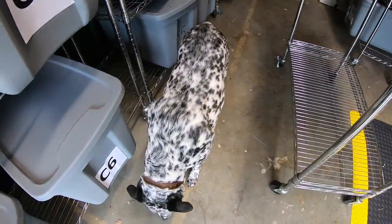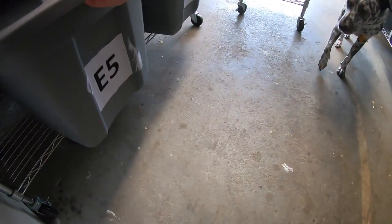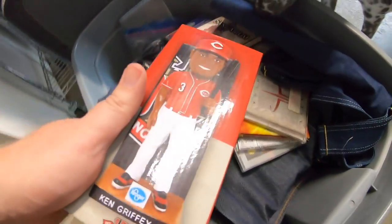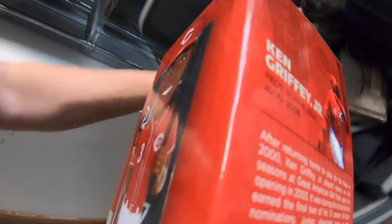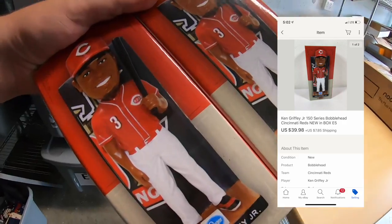Next thing shipping out is more bobbleheads. These are Ken Griffey Jr. bobbleheads. We got these the same day — just a giveaway for going to the game. The buyer bought two of them. These sold for $39.98 plus shipping, $19.99 each.